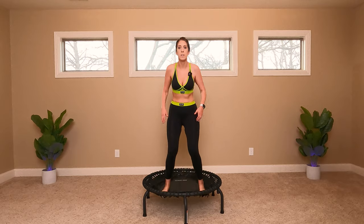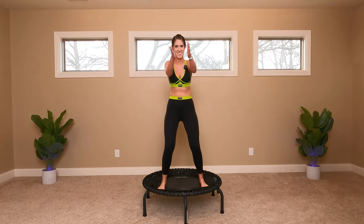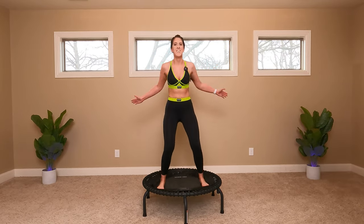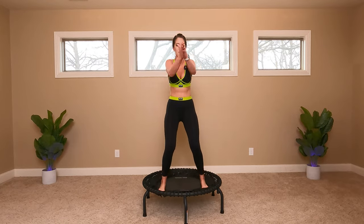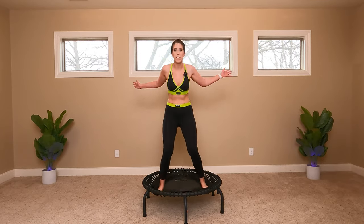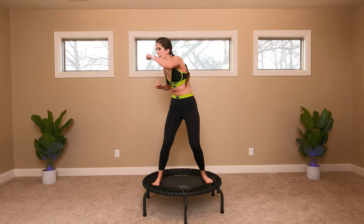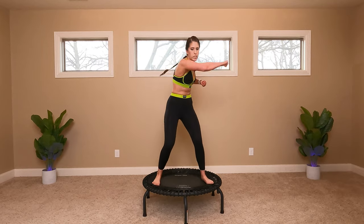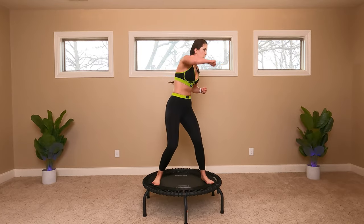All right, down bounce. This is going to be a fun one — clap. Down bounce and a clap. We're going to go to double punches on each side. We're going to start — go. One, two, one, two. Keep your abs tight. Take out any frustration right now. You've got this. Core tight. Punch.